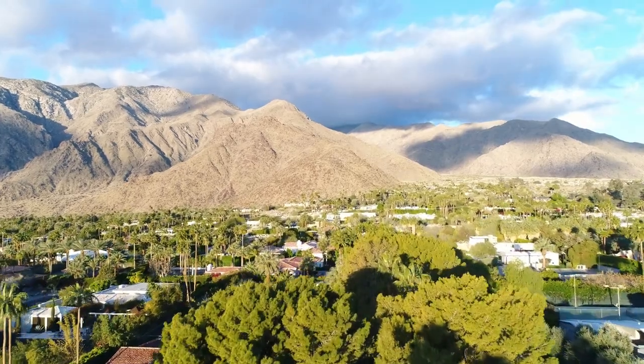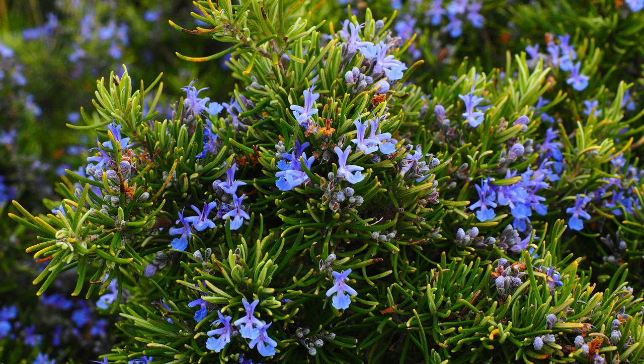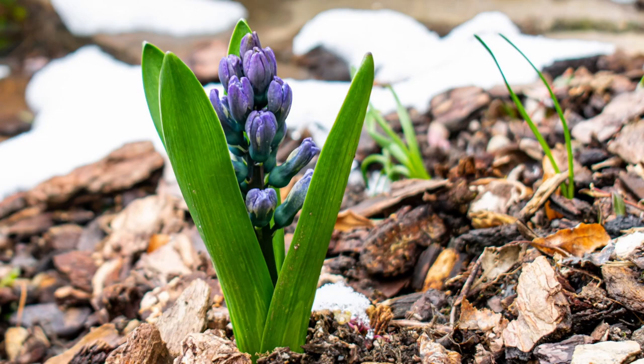Mediterranean climate is characterized by warm to hot dry summers and mild wet winters. Therefore, when planning to plant guilds in a Mediterranean climate, it is important to select plants that can tolerate drought conditions and minimize water usage. You may also want to consider incorporating water-saving techniques such as mulching and drip irrigation.